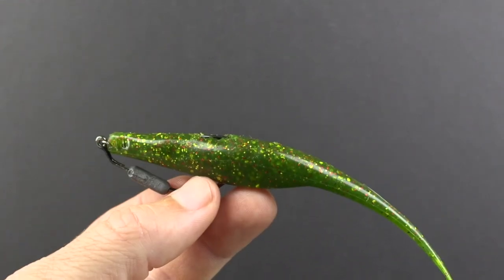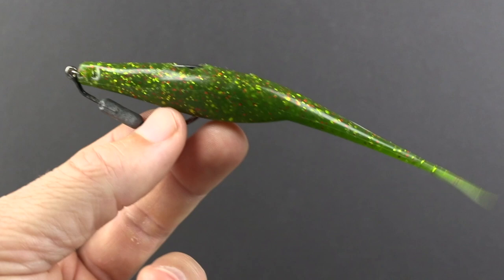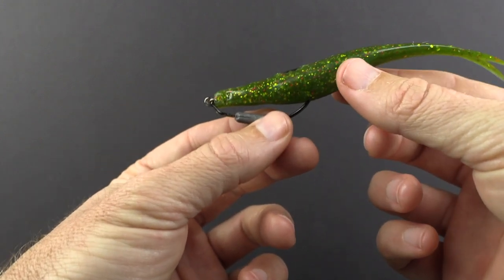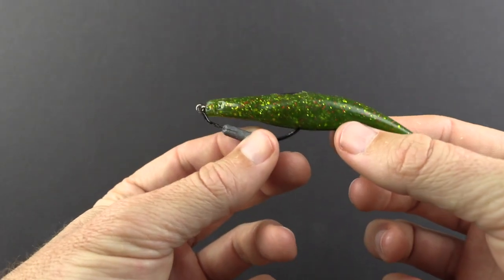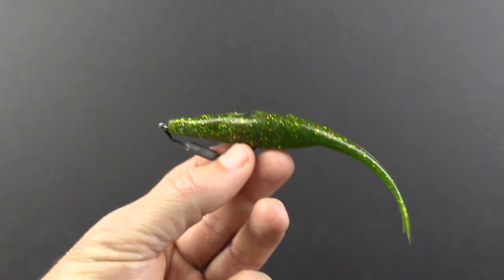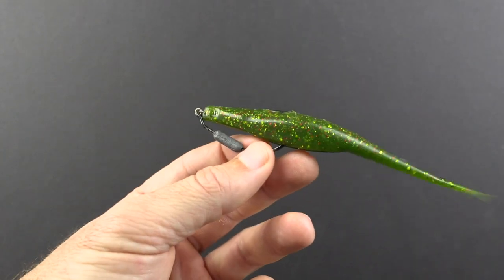The number one pro of this lure versus others I've tried is that it has great darting action that elicits strikes even when fish aren't hungry. I basically do the double-twitch pause — I twitch it and then it starts falling slowly like a shrimp going down, then jumps up real quick. It mimics a scared shrimp falling down, and when you twitch it, it jerks real fast — so it mimics both a scared shrimp and an injured baitfish fluttering around.